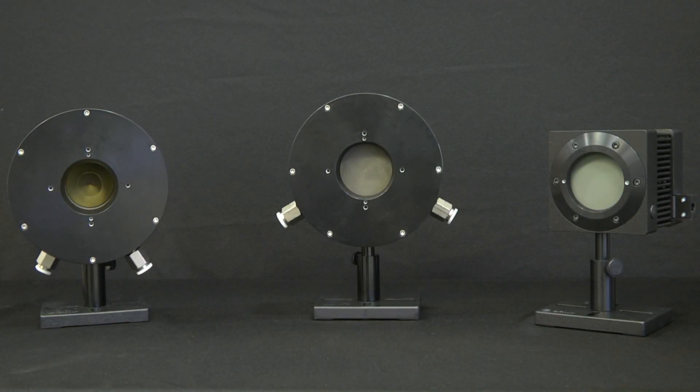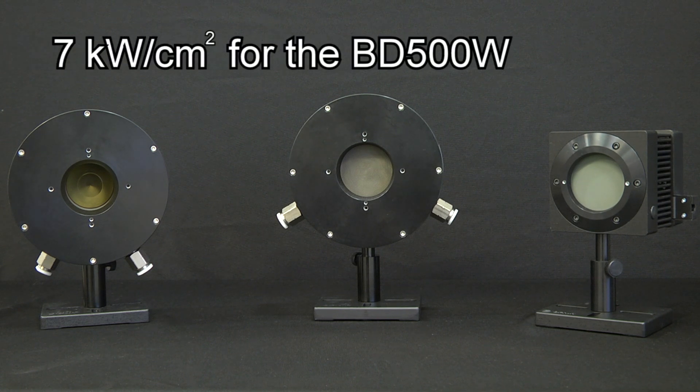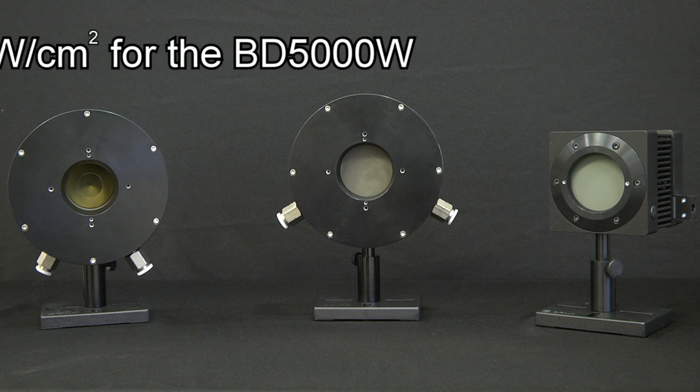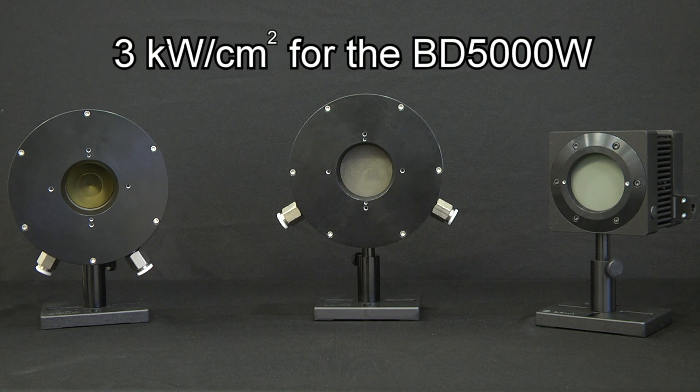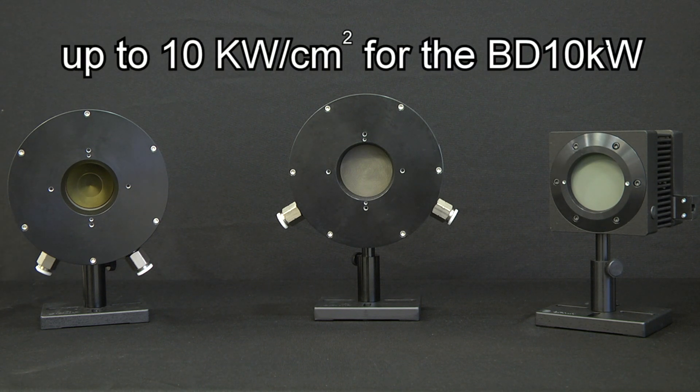Their broadband absorber makes them suitable for applications across a wide spectral range, from UV to far IR. The absorbers have a high damage threshold, handling 7 kilowatts per square centimeter for the 500 watt model, 3 kilowatts per square centimeter for the 5000 watt model, and up to 10 kilowatts per square centimeter for the 10 kilowatt model.